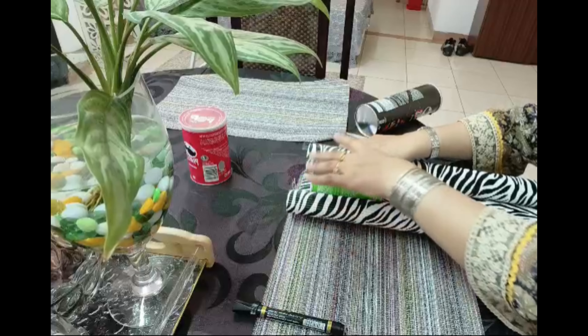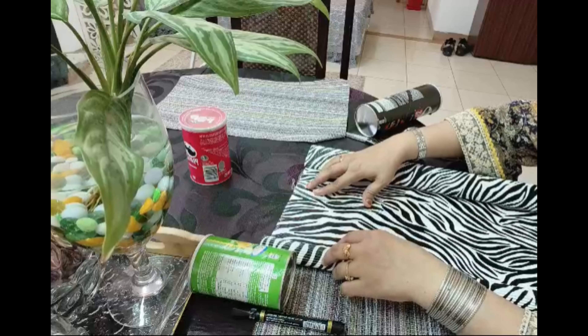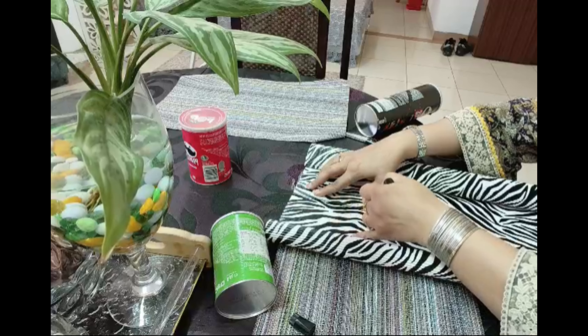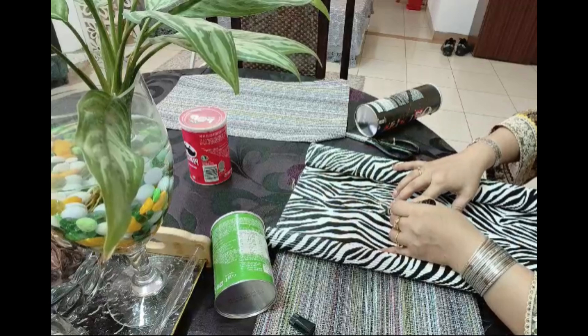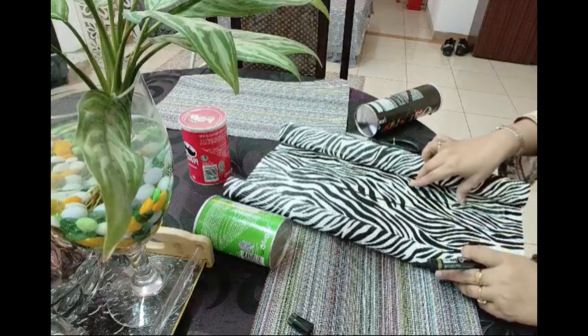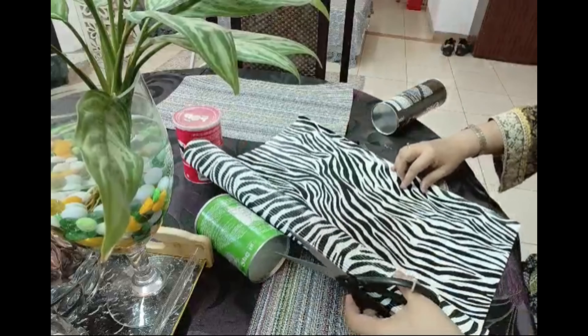This is a craft paper which is non-adhesive but has a 3D effect. You can get this in any stationery shop. I made this print good, so I took this paper and am now using it to cover this Pringles can. This is a thick sheet.